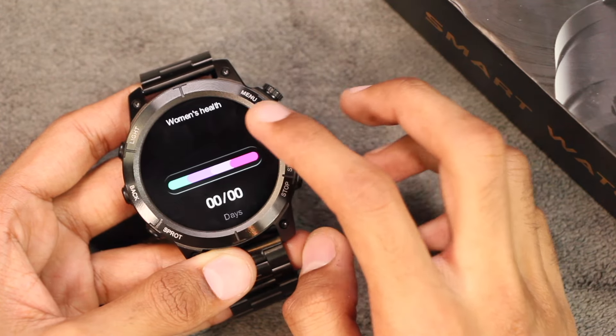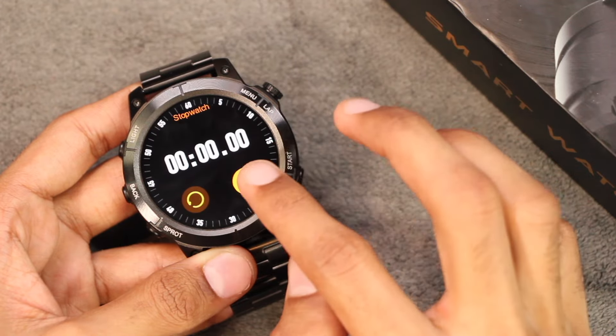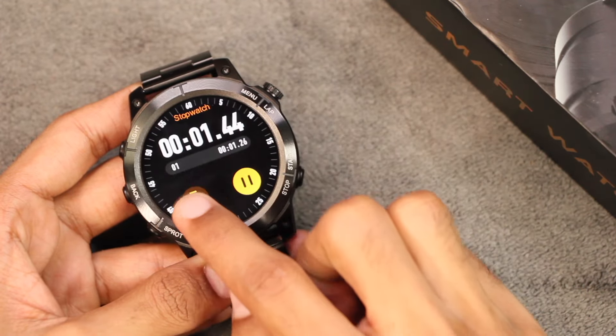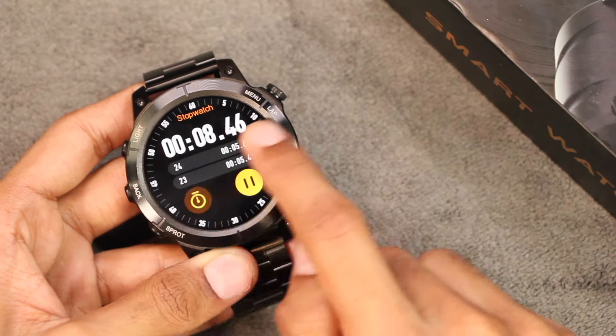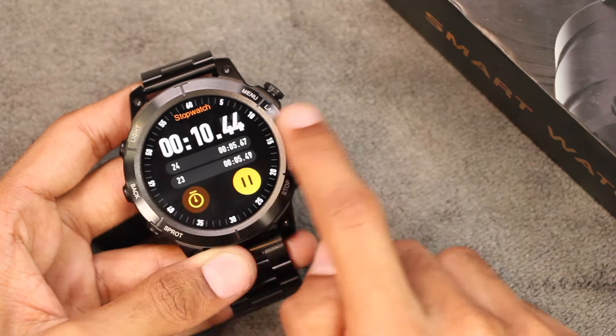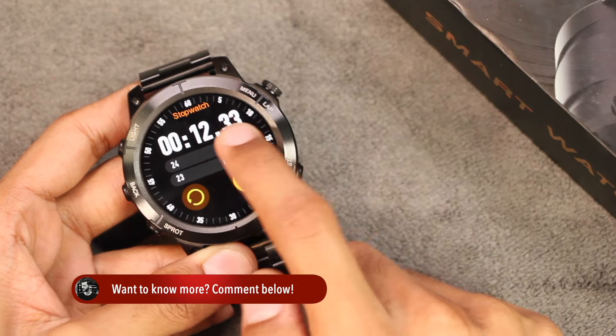To use the women's health application you'll need to set up your profile in the HT Fit Pro app. In the stopwatch you can tap to start and tap again to add laps — you can add as many laps as you want. However, you cannot quit while the stopwatch is running, and it only shows the last two laps after stopping.